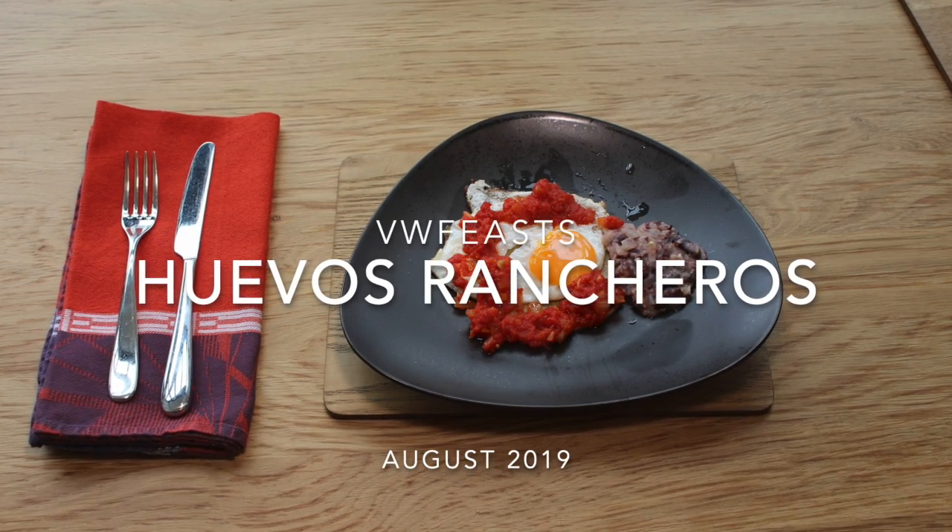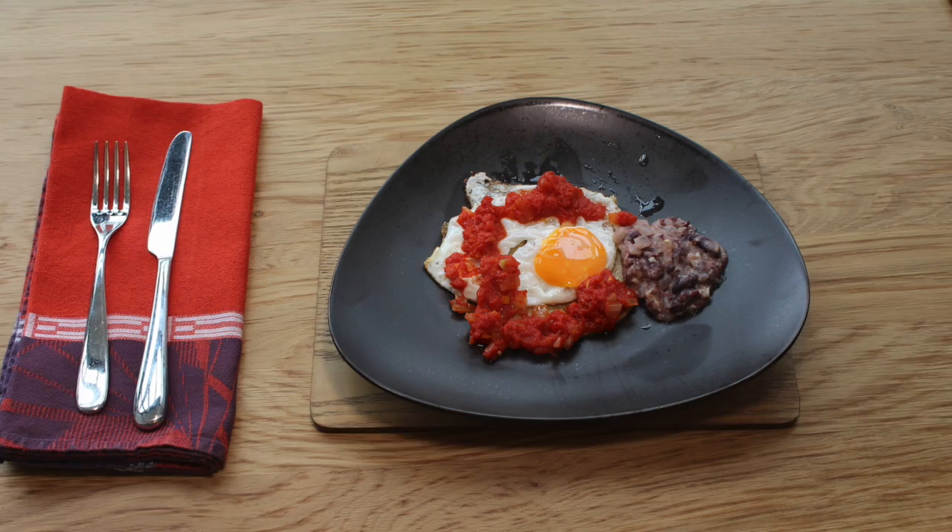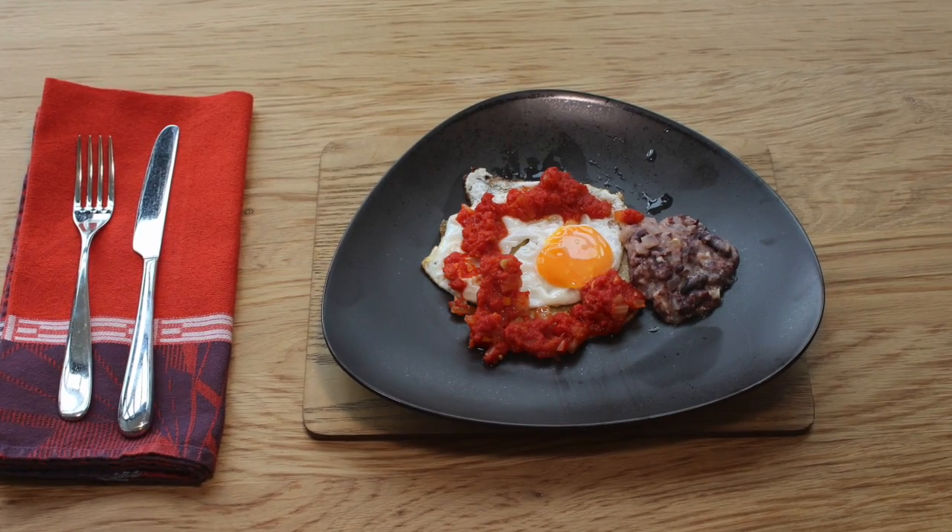Hello and welcome again to VW Feast. Today we're going back to the most important meal of the day and having huevos rancheros — yes, that's right, breakfast.